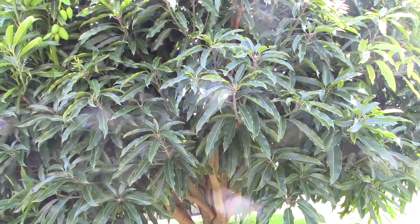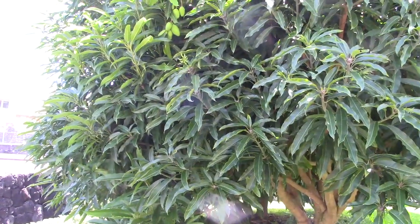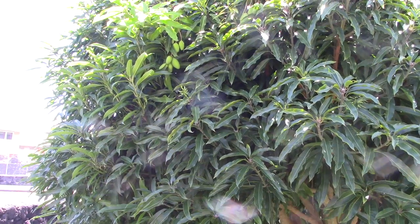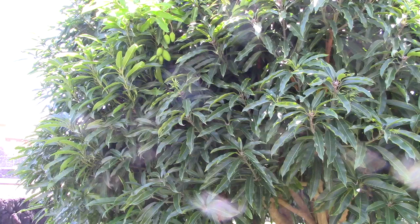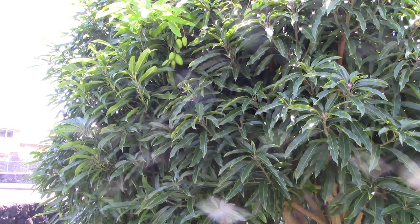I wanted to do a follow-up video on my Namdokmai mangoes. Last year, I lost all my mangoes when I induced the blooming. I didn't keep the trees watered and we had a drought. And then when it rained, all of the mangoes that were forming on it all split open because they couldn't handle the water.